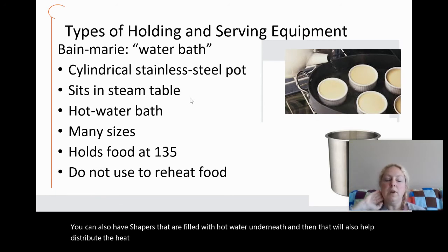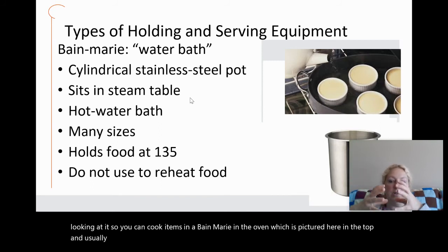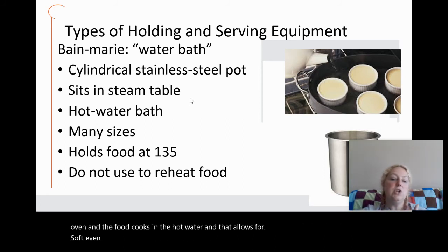A bain-marie, or water bath, can be looked at in two different ways. You can cook items in a bain-marie in the oven — pictured here — where your dish is set down in water in a pan and placed into the oven. The food cooks in the hot water, which allows for soft, even heat distribution. Cheesecakes, custards, and flan are usually cooked this way.